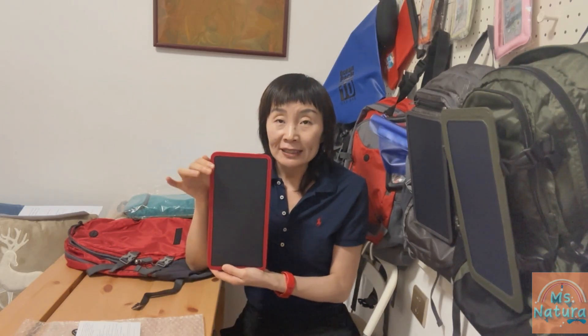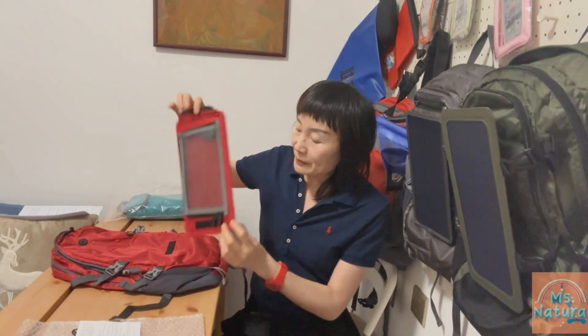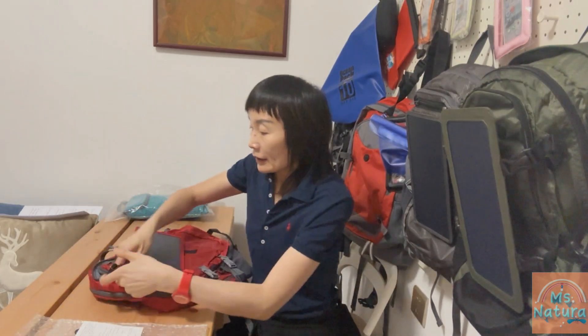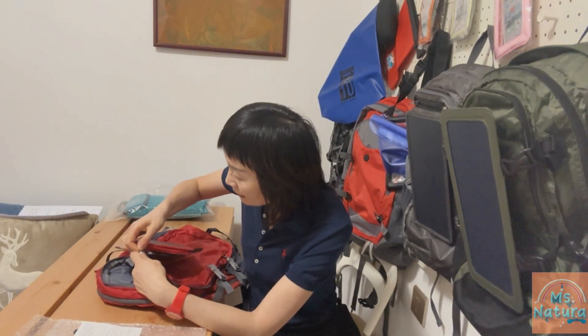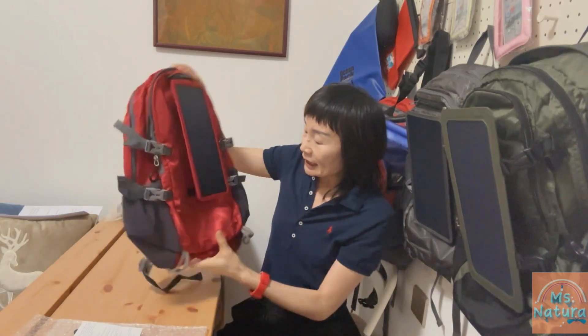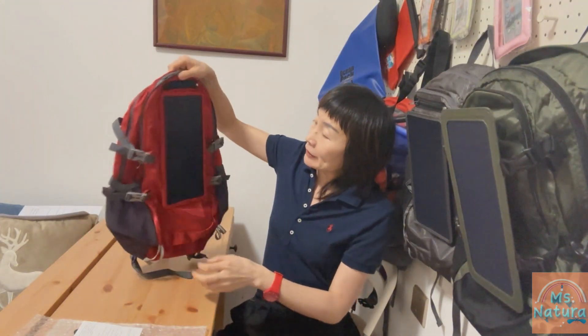With this detachable panel, the design is very portable. You can use it separately and independently. You can also fix it on the backpack through the zips and hook-and-loop fasteners at the bottom. There's a built-in zip here — we plug in and zip it closed. Very quick and easy. At the bottom is a hook-and-loop fastener — just press and it's on.